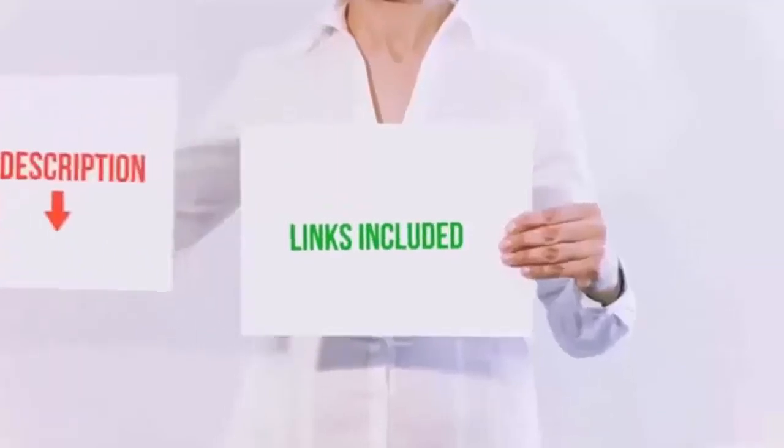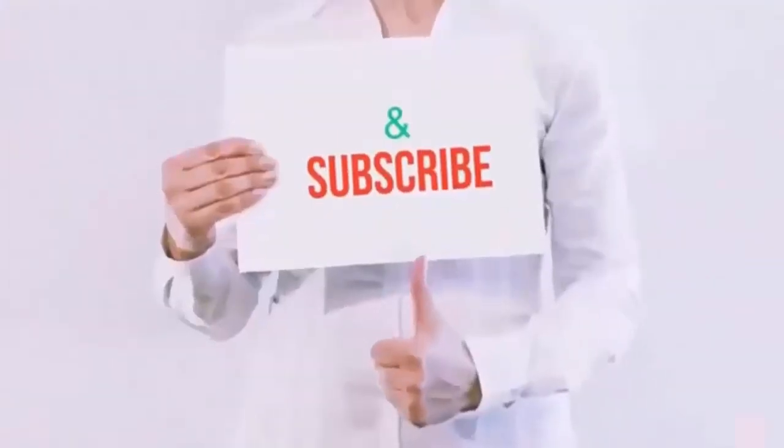All product links are included in this video description. Please like, subscribe, and hit the bell button for more videos.